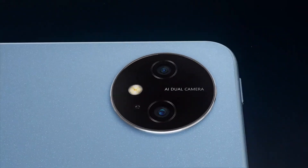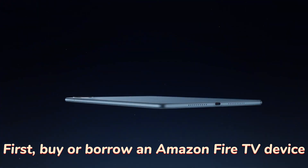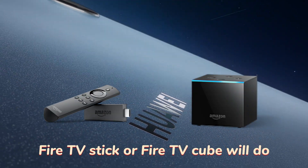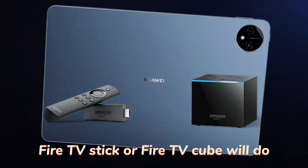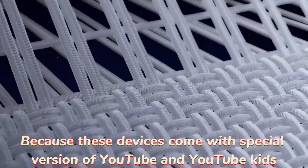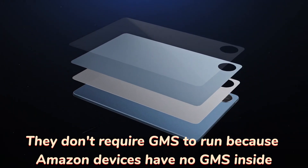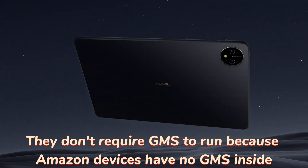First, buy or borrow an Amazon Fire TV device — a Fire TV Stick or Fire TV Cube will do. These devices come with a special version of YouTube and YouTube Kids that don't require GMS to run, because Amazon devices have no GMS inside.